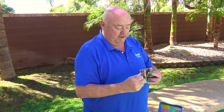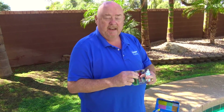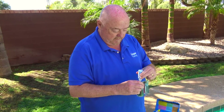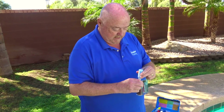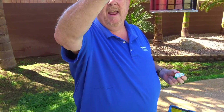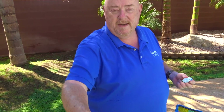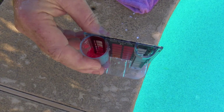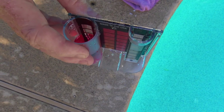Then you're going to take reagent number nine, which is a very weak form of sulfuric acid, and you're going to add it drop by drop until it goes to a nice red color. The easiest way to do this is: if you're right-handed, you want to swirl with your right hand and drop with your left. That took eight drops, so you have an 80 parts per million total alkalinity in this pool water — and that's good. 80 to 120 is the ideal range.